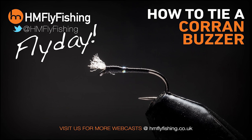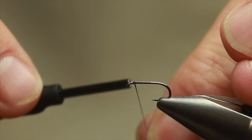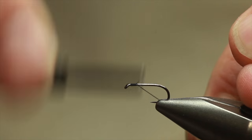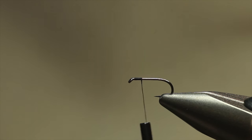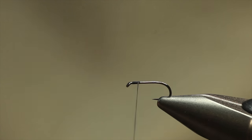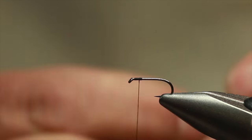It's fly day and today I'm going to share a really cracking buzzer pattern that's very effective for all you small still water anglers. It's the Caron buzzer. I came across it a few years ago fishing in the Small Water International up at Chatton. It was a pattern the Scottish team used very, very effectively. Actually on practice day, not match day, but they were doing really well. So after the match, you all get talking and you start sharing patterns, and this is what came out of it.